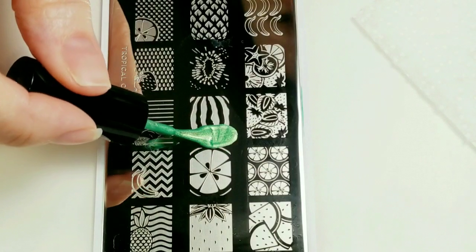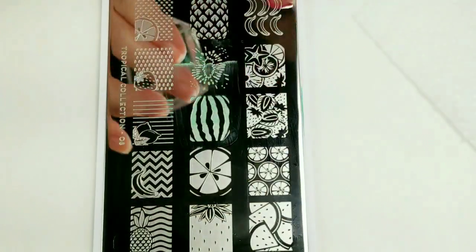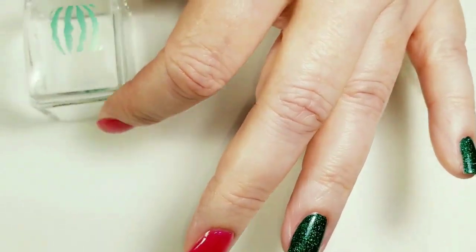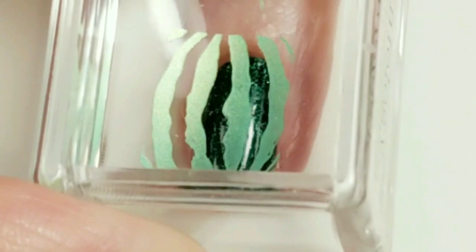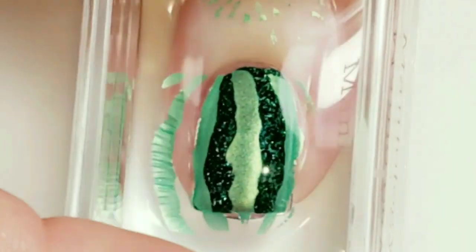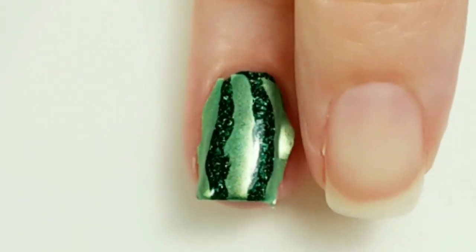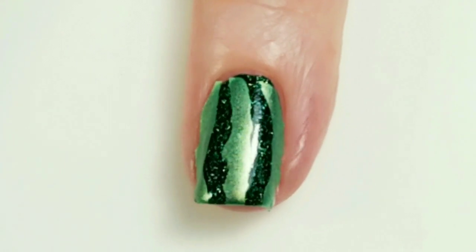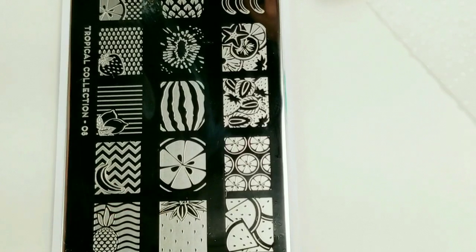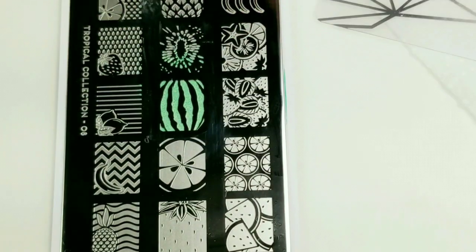For the watermelon rind, I'm going to be using Sweet Child of Lime. This little stamper has such a great pickup. I'm going to line it up like this. Oh, that was lucky - I forgot to put the sticky base coat on, but that seemed to work without it. I think the polish on my nails might be slightly tacky still, that's probably why it stuck so well.